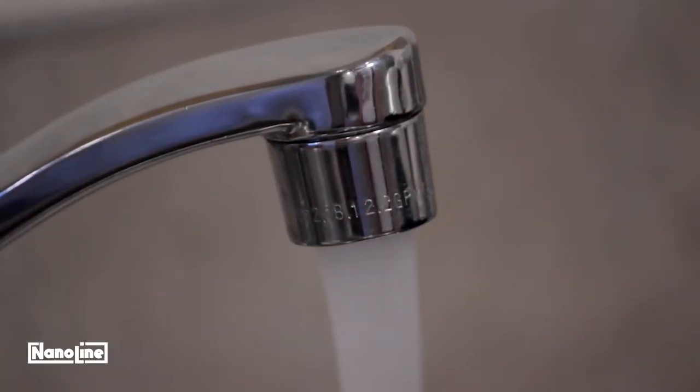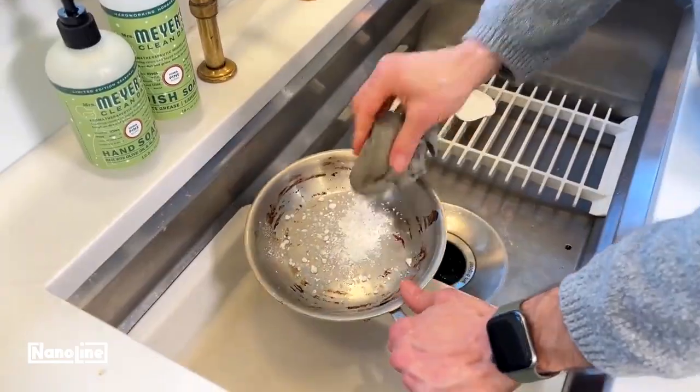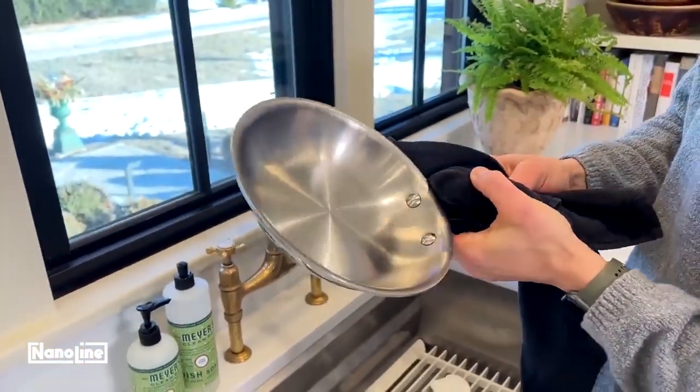Use soap and water for stainless steel. For stubborn dirt, use a mild cleaning pad and powder. Dry with a clean cloth and use kitchen towels to bring out the sparkle.